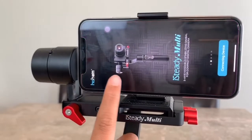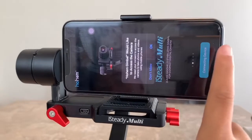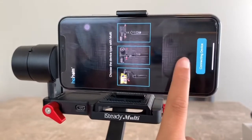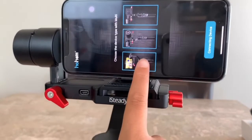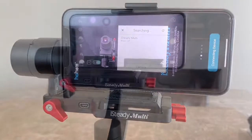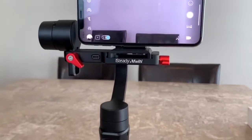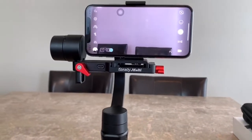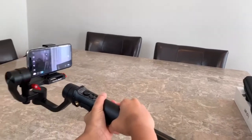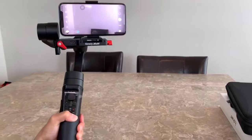We have downloaded the application. Let's go in and search for our gimbal — the iSteady Multi — and connect the device. Right here you select your camera type, and we have our phone ready. It's trying to search our device. Inside the application you can see everything, and to connect it there is a Bluetooth button right here. It will show blue when it's connected. And this is the camera — let me lift it up and show you. It's pretty cool!